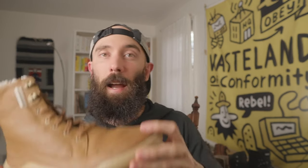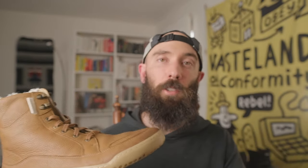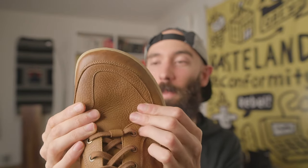We are on to the next category, which is kind of like a casual winter boot. Those previous ones were more trail-oriented winter boots.